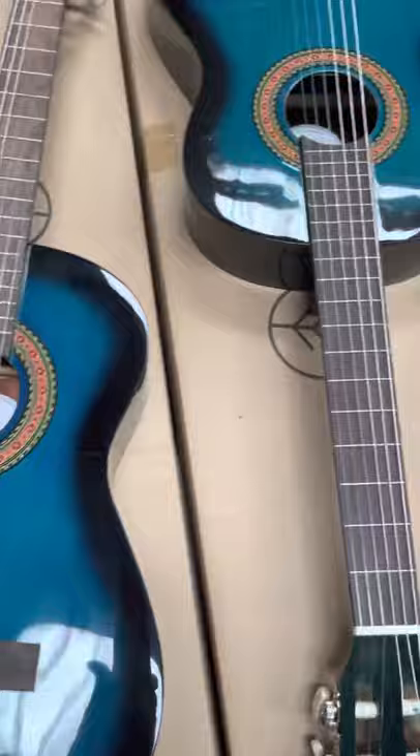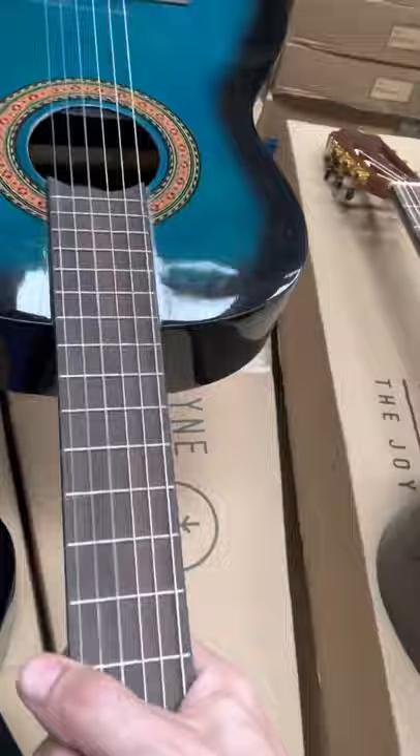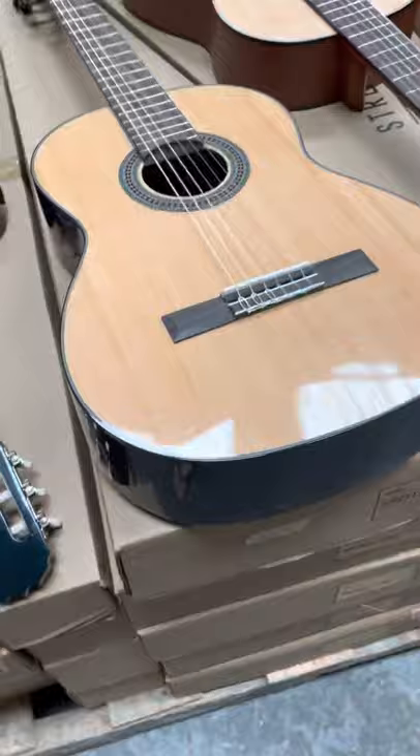Here we've got a couple of our new 3/4s for kids. These are really cool because one has actually got a built-in tuner on the side, and this one is a plug-in, so you can actually plug this into an amplifier for performances at your children's Christmas events or performances.